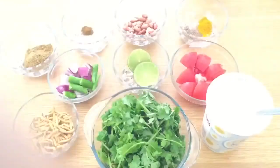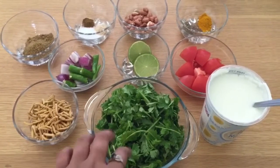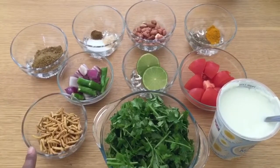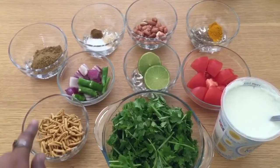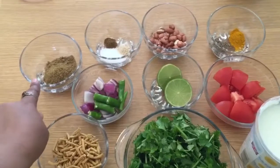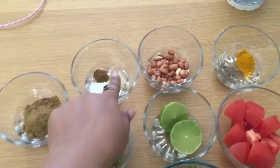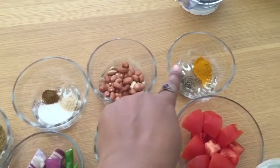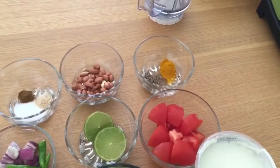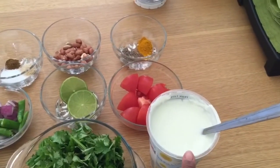Let's see what we need for chutney. Here I have Dhania — it has a very strong flavor. I also have tiki saev, small onion, green chilies, coriander powder, salt, garam masala, heem, peanuts, cumin seeds, turmeric powder, one tomato chopped, lemon, and curd.